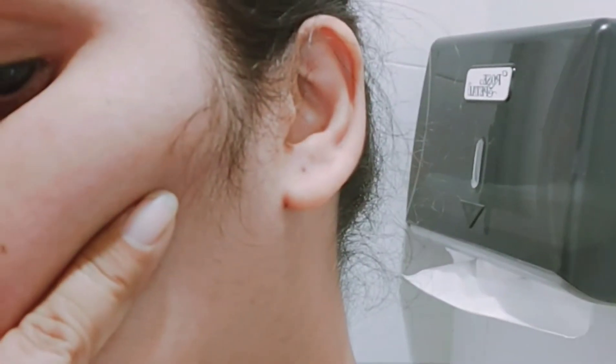This is my face after two months. I am showing my face after two months of using the face eraser so you can see the results.